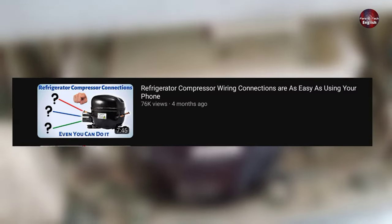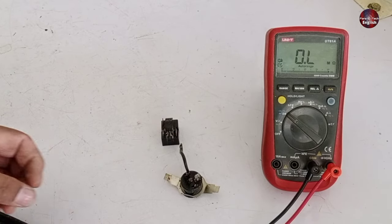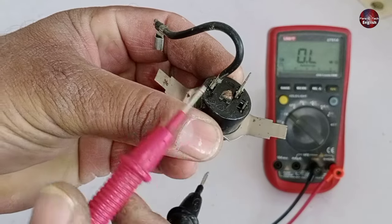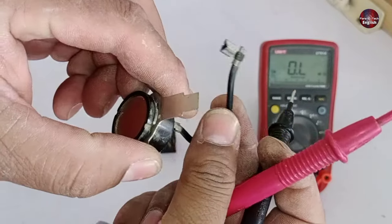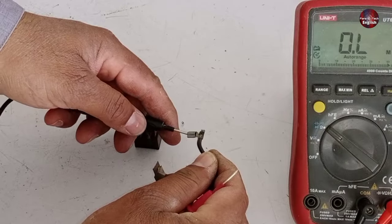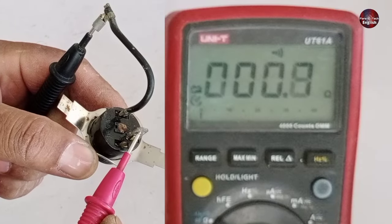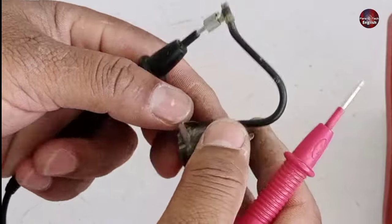Now I have tested the compressor — I have already made a video on how to test a compressor, so watch that video after watching this one. I have now removed the overload and the PTC sensor for testing. It would be best if you had a multimeter to check it. The overload has two terminals — one is the input and the other is the output. This wire is the output attached to the compressor, and a special electrical connector is installed with its wire. I am attaching the wires with the multimeter probes to check continuity. The multimeter is giving a beep sound, and you can see the reading on the multimeter. This means the bimetal strip inside the overload is fine, and the overload is okay.